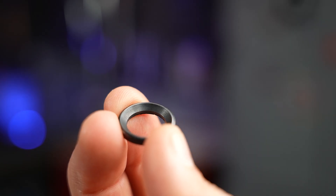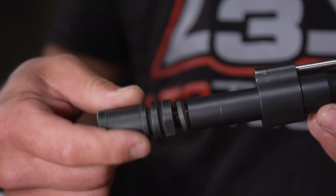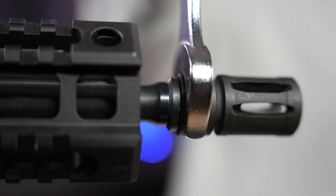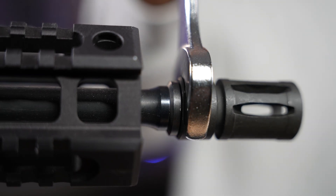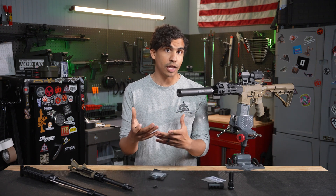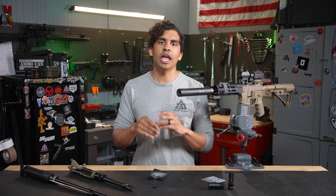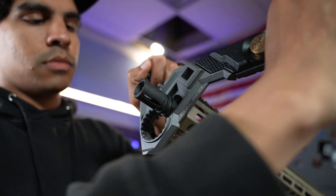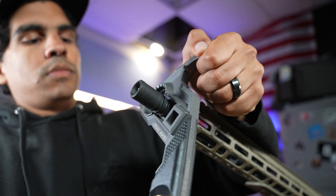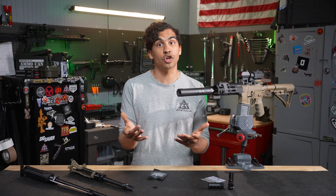In my hand right here is a crush washer. It works by placing it on the muzzle first before you put on your muzzle device. When you torque down the muzzle device, the crush washer deforms, creating friction between the muzzle device and the barrel's threads. The slight bevel on the washer facing the barrel ensures maximum tightness. Most muzzle devices say you should torque them down to about 35 foot-pounds to get proper friction on the threads and a secure lockup.